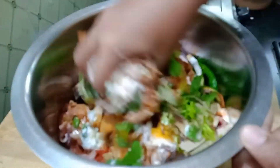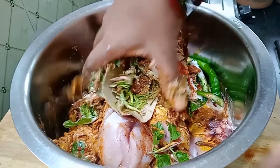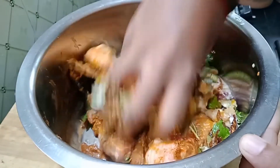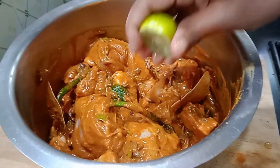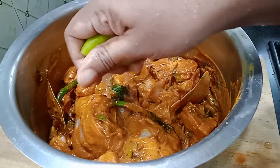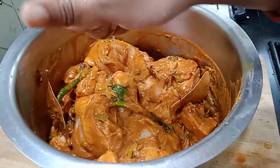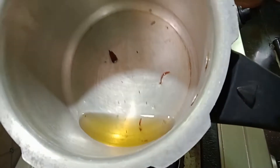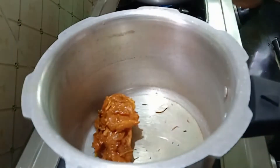If you want, you can mix the spices into the chicken. Then you can mix it in a little bit. Now add a pressure cooker, add 1 teaspoon of oil, and add the brown onions with oil.